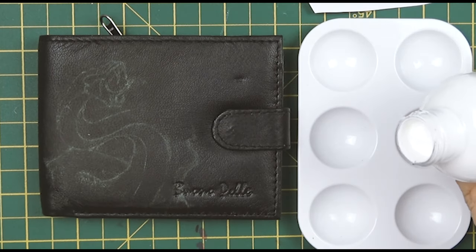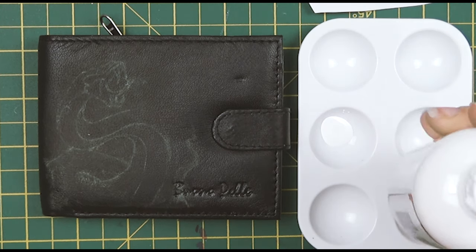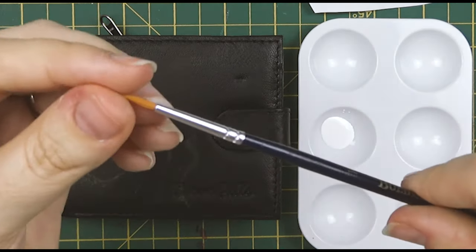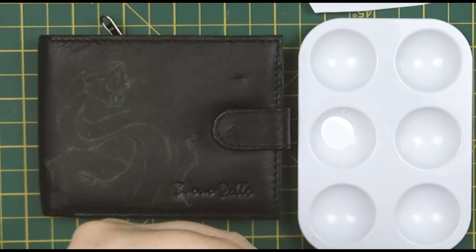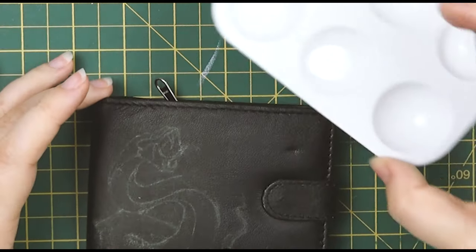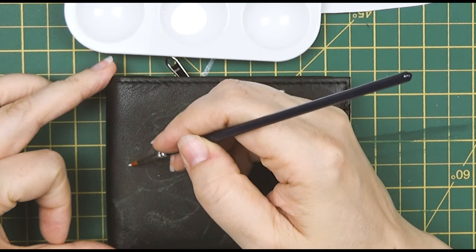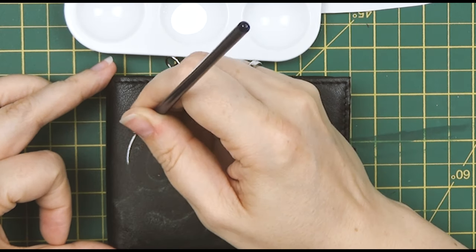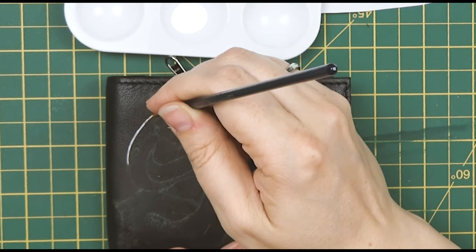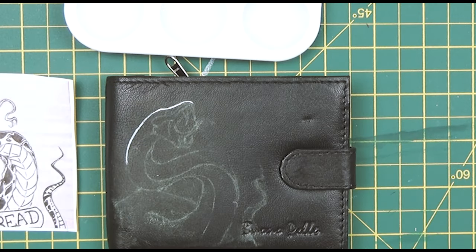Then it was time to use the paint itself, and this stuff goes far — you can see how little I put in here, and after a few coats there was still loads left. The smallest brush I have is a number one round brush. I really need to invest in some detail brushes because this isn't really a small brush, but it's what I had. I also found a hair on the edge of the brush that was really annoying me so I just chopped it off.